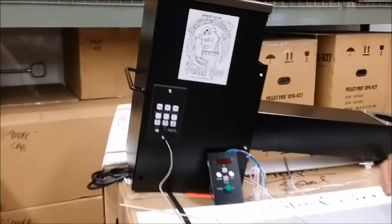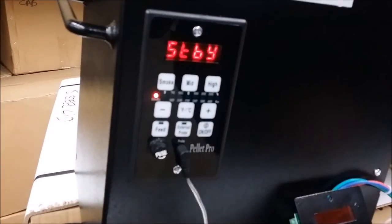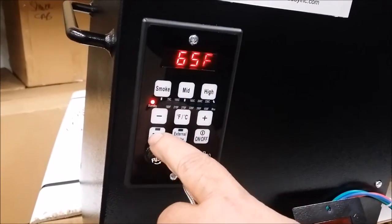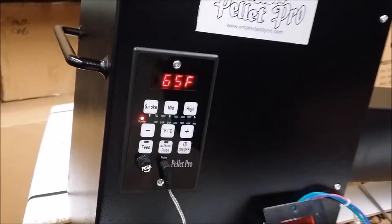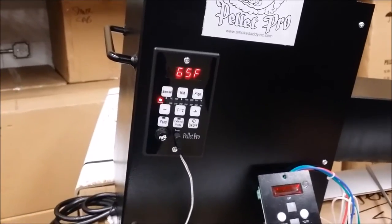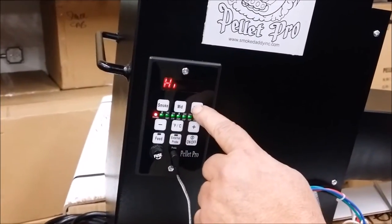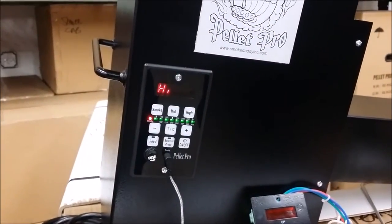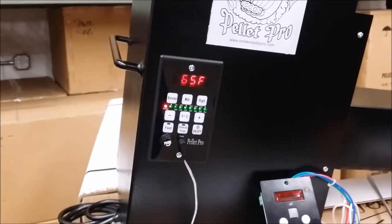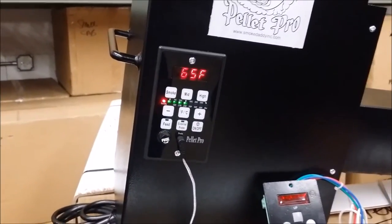I want to give you a quick brief rundown on how it works. First thing you want to do is just start it up — it'll be in standby. In standby you can run the feed button if you want to clean out your pellets. The hot rod is not on in standby. What I normally do is put it on high, and after it gets up to around 120 degrees — once you know the pellets are lit — I'll put it in mid and that'll take you automatically to 270 degrees.